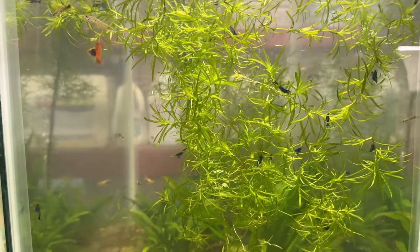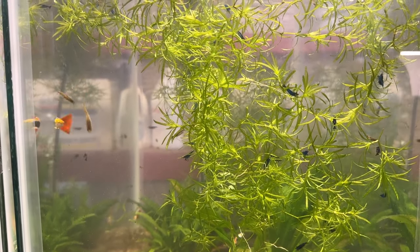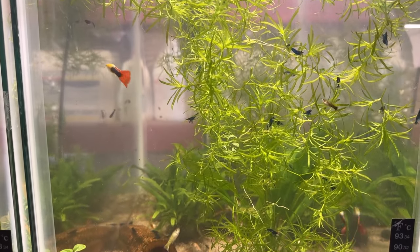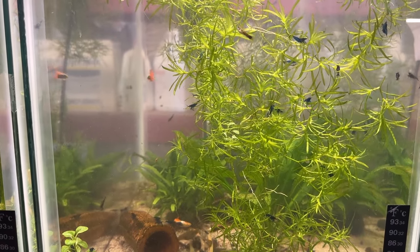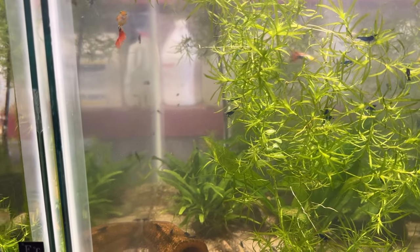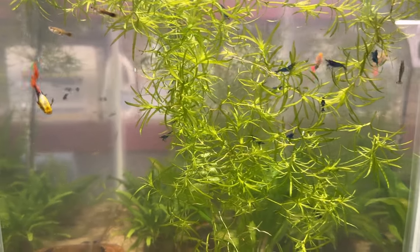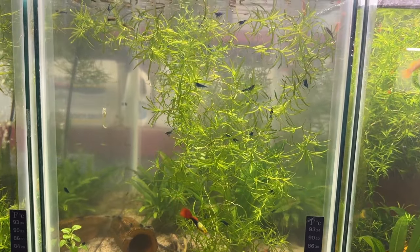Patty's Aquatics did a good video on cloudy tanks and what to do — my video is only to corroborate it because he's spot on. There's a bunch of Java fern back there. All these small Java ferns have come off of a couple bigger ones I bought when I first got back into fish keeping in January 2023. Java fern spreads like crazy.